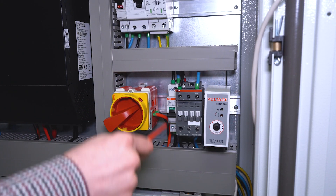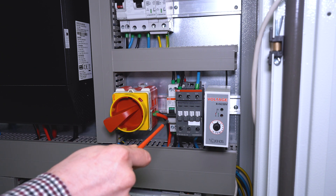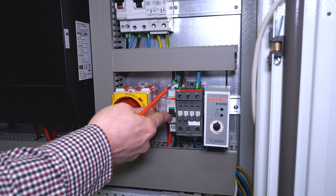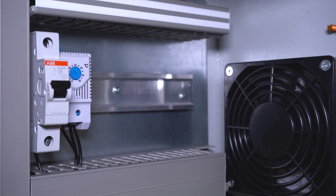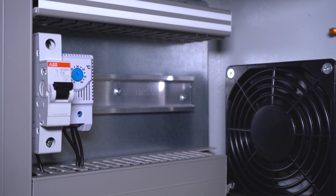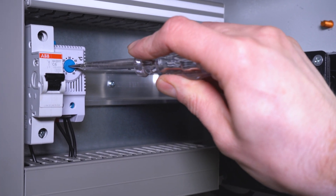This section here is a soft starter for a generator. In case you want to use a backup generator you need to switch on the 40 amp MCB. If the inverter is running in a hot climate and the ambient temperature is above 25 degrees, we recommend you to adjust the thermostat in order to start the cooling fans.